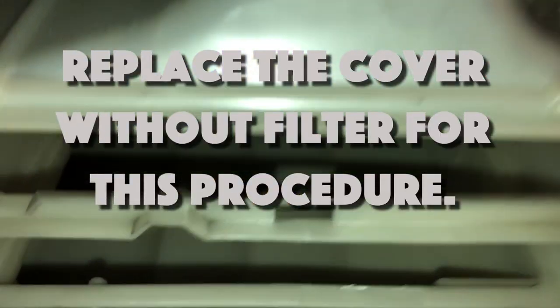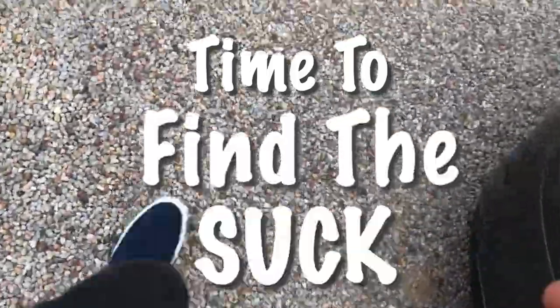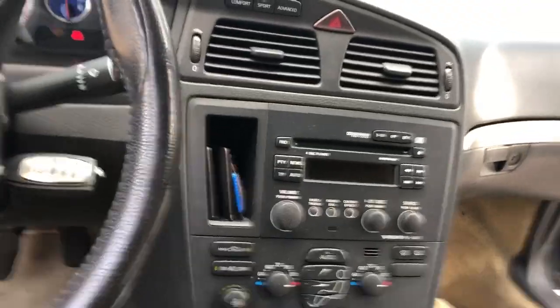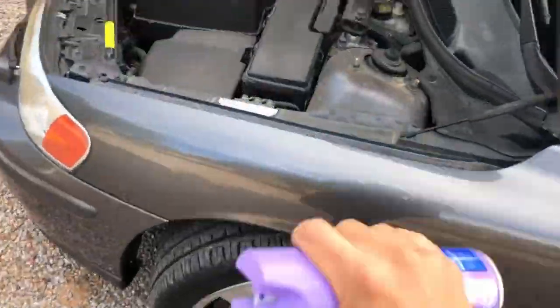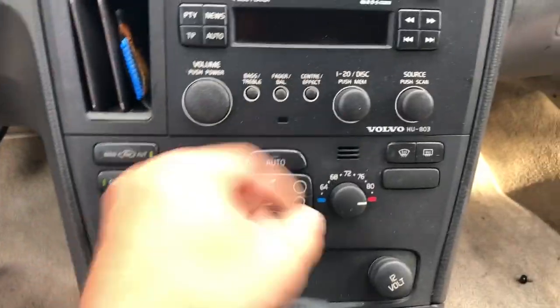I wonder what it looks like in there. We're going to start on full heat, let those blend doors open up. Go in and have a smell — it should smell very strongly of Lysol and heat. If it does, it's good. Then full AC.